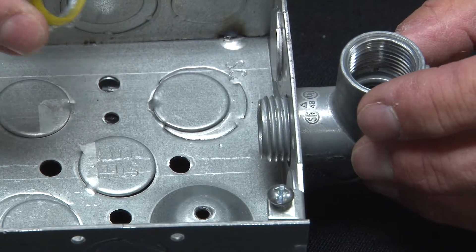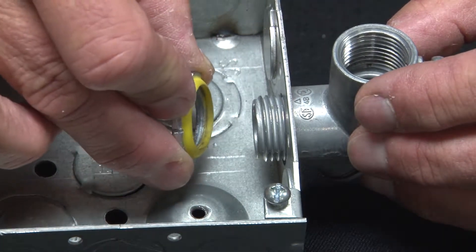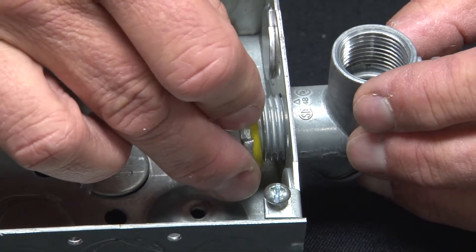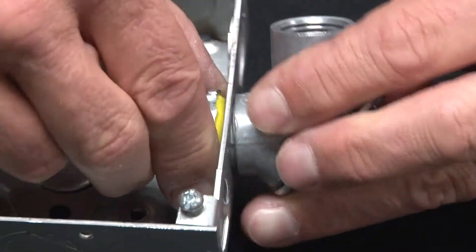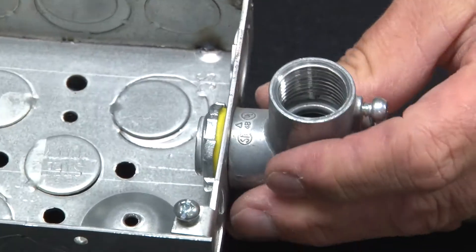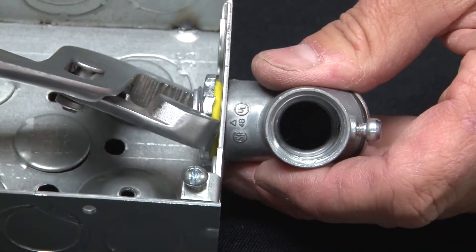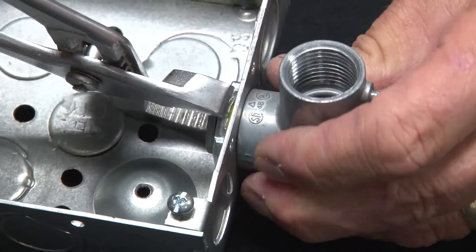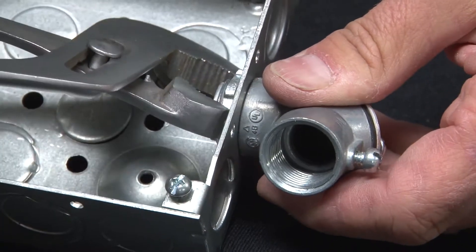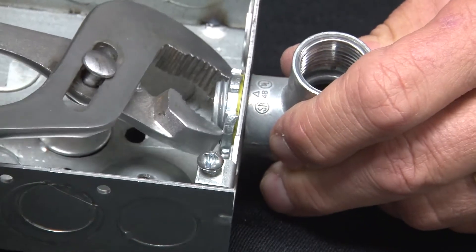Simply align the rubber gasket with the threaded aperture or connector inside the box and spin the lock nut on the threaded portion. You might want to use your channel locks at the very end because it gets a little tight as your rubber gasket makes that watertight seal against the box surface.